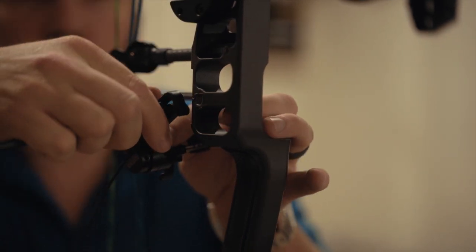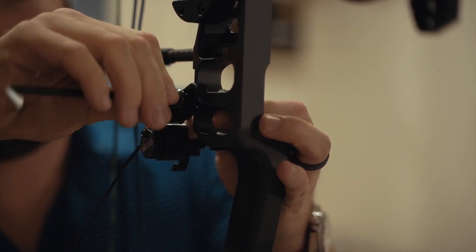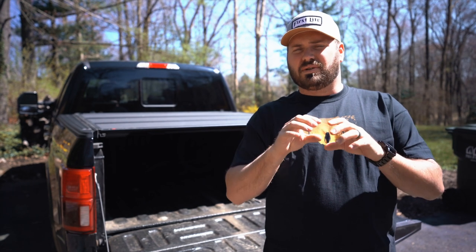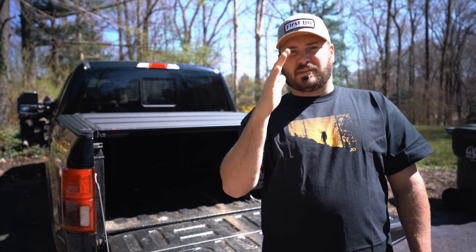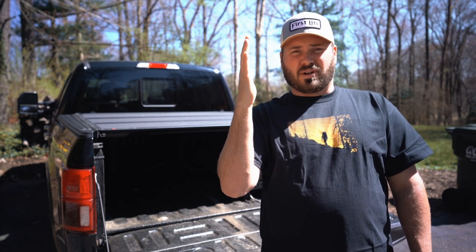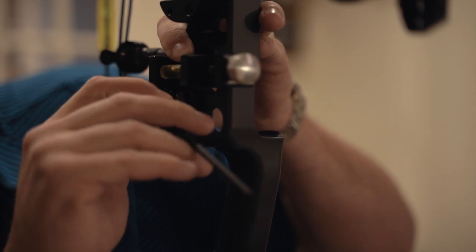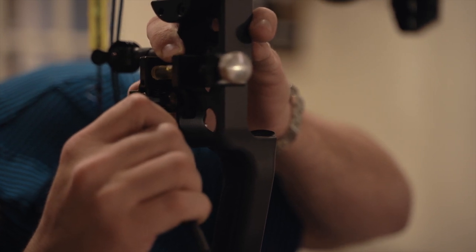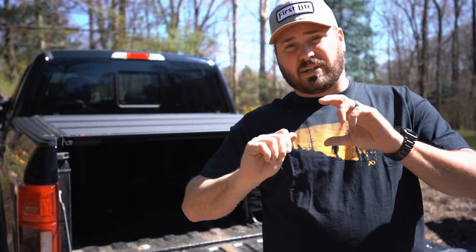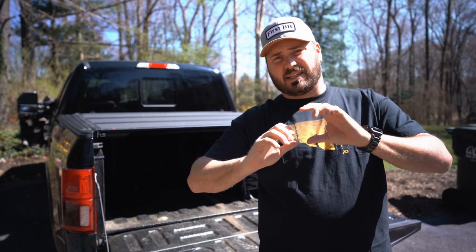Now you put the rest on the bow. This particular rest has a bow-specific mount, so it's flush against the riser and I don't have to worry about leveling the rest. But let's assume you have a rest that does not have a bow-specific mount. In that event, you would get the bow perfectly vertical and plumb on both axes in your bow vise. Then put the rest on, screw it in, and put a level on that mounting bracket to make sure the rest is perfectly level. After you've verified that it's level, tighten it down and keep your hand on it while tightening — it's very common for the rest to want to move with the allen wrench head. Get it super tight and make sure it's absolutely perfectly level.